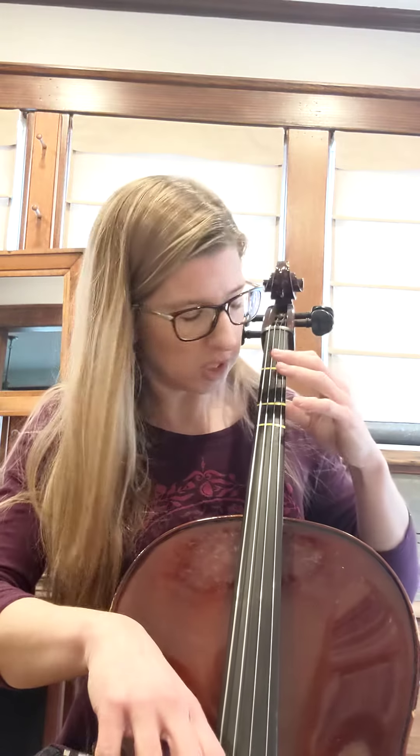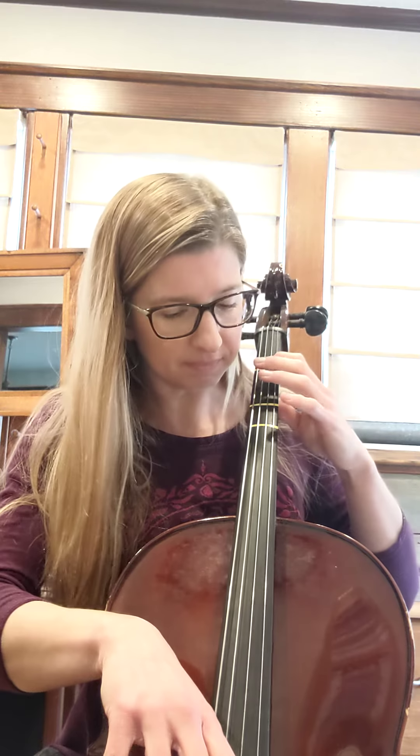Go ahead and practice that several times on your own. You can put me on pause. And let's go ahead and do it one more time together, now that you're hopefully feeling better about it. [bowing demonstration] Okay, so now we've done nine and ten. We've done eleven and twelve. So it is time to put them together.